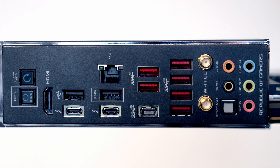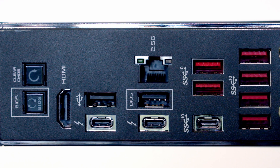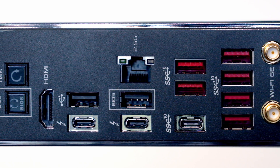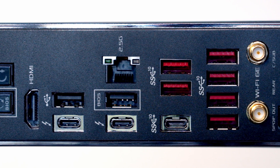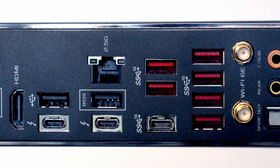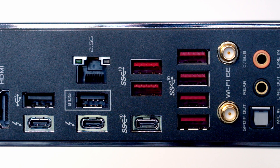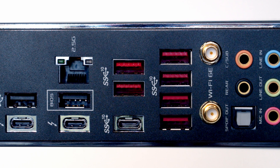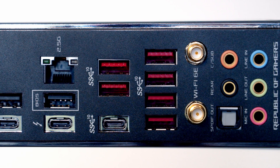The rear I/O features an integrated shield as expected at this price point. Working top to bottom: BIOS flashback and clear CMOS buttons, an HDMI connector, two USB 2.0 Type-A connectors, two Thunderbolt 4 connectors, a 2.5 gigabit ethernet port, seven USB 3.2 Gen 2 headers (six Type-A and one Type-C), antennas for Wi-Fi 6E and Bluetooth 5.2, and standard audio connectors for 7.1 surround sound.